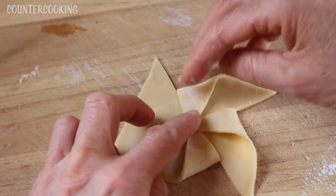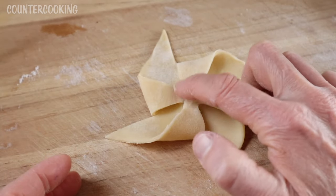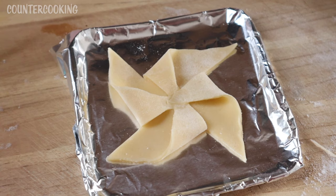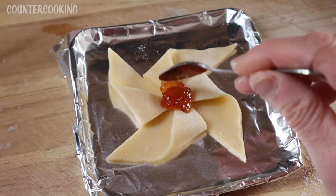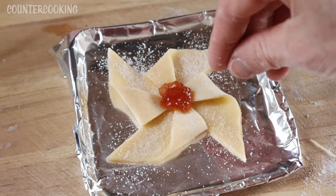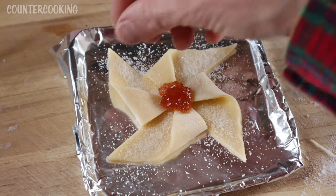This is going to shape our pinwheel. Pressing the middle down. This is the little baking sheet that comes with the Dash Mini Toaster Oven. I just want to make sure the middle stays. Now I'm going to take some of this quince fruit spread and put it in the middle of our pinwheel and we'll bake this. I'm also going to sprinkle some sugar on the pie dough — there's no sugar in this pie dough so we're making a cookie. We want it to be a little bit sweet. Colored decorating sugar could also be used.